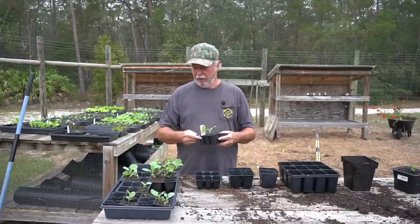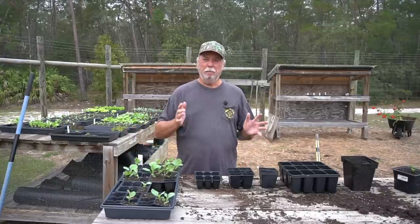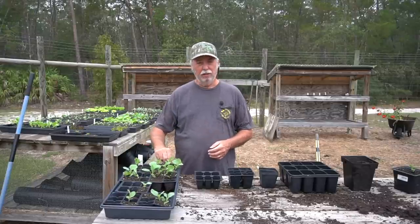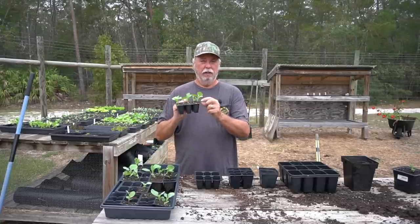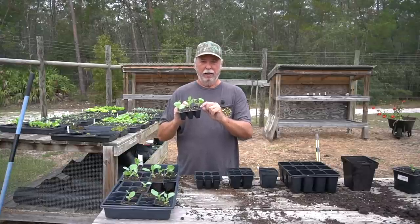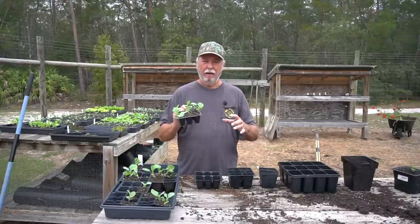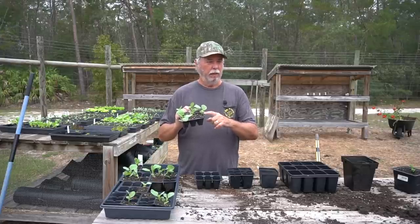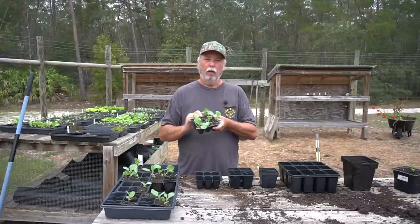There are a couple of reasons that I do that. The vast majority of the time when I start my seedlings in my seed starting trays like this, I can take this seedling when it's ready to transplant and put it directly into a container that it can spend the rest of its life cycle in, and often I'll transplant it straight out into the earth bed right into the ground.